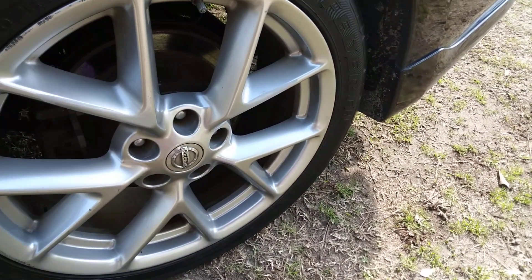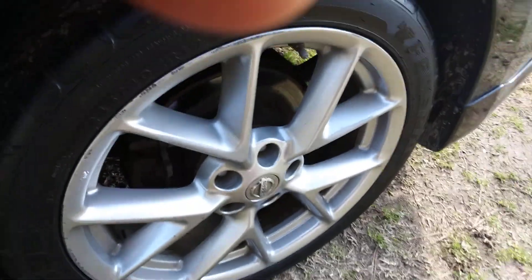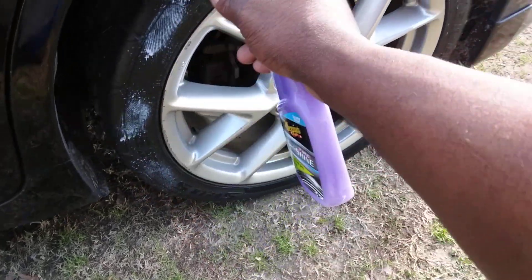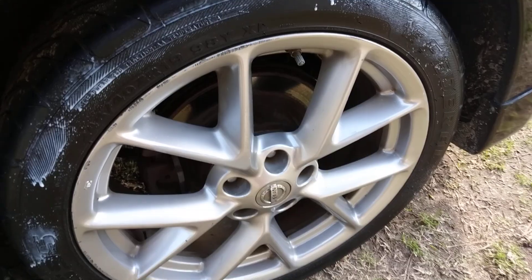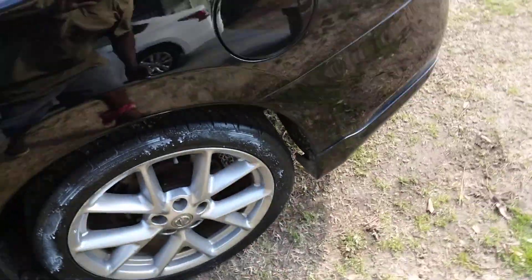I'm just going to spray it up here onto the tire quite quickly. The wind is up a little. I shot it up there as you can see here — just letting y'all see what we're working on.